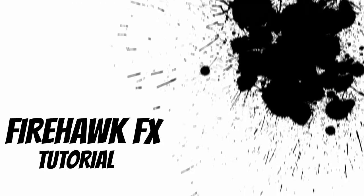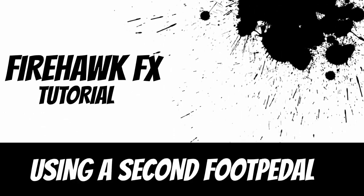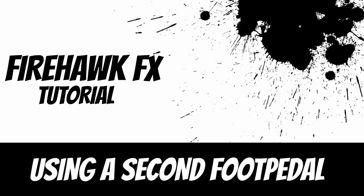Welcome to this week's video. Today we're going to talk about the secondary expression pedal. We don't need a secondary expression pedal if you do have the Firehawk — it is just another ability to control another function on the pedal.